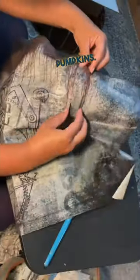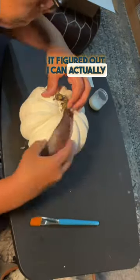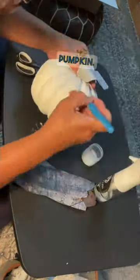How I decoupage pumpkins. I start by figuring out the shape of the sections, and once I get it figured out I can actually fold my paper in accordion style and replicate those cuts so that I have enough pieces for the entire pumpkin.